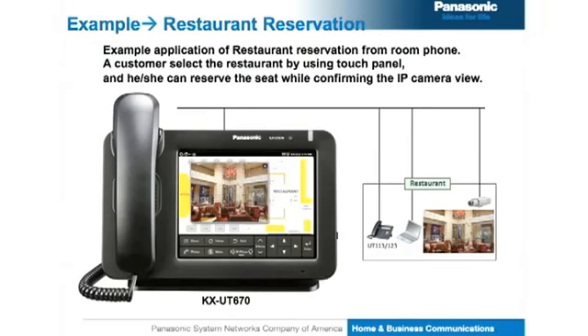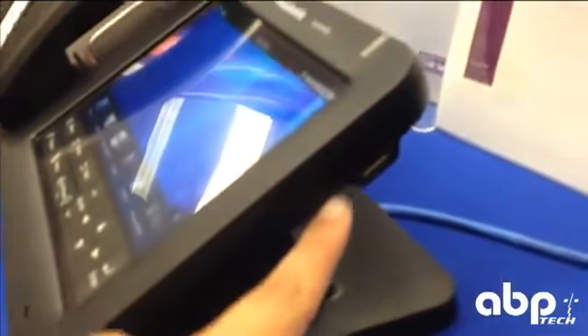Now I want to take you through what the inputs and outputs of this phone are. On the side here, you'll actually see that there is an SD card slot right here, and above there is a USB 2.0 jack.